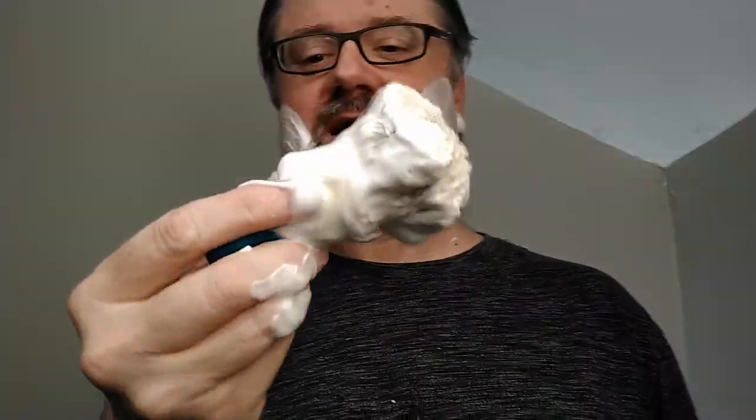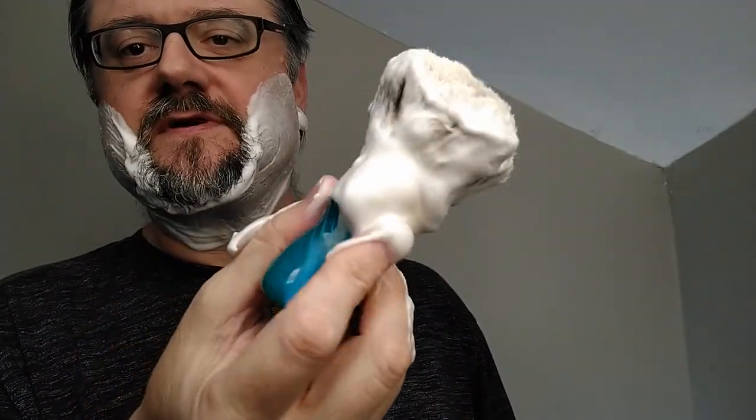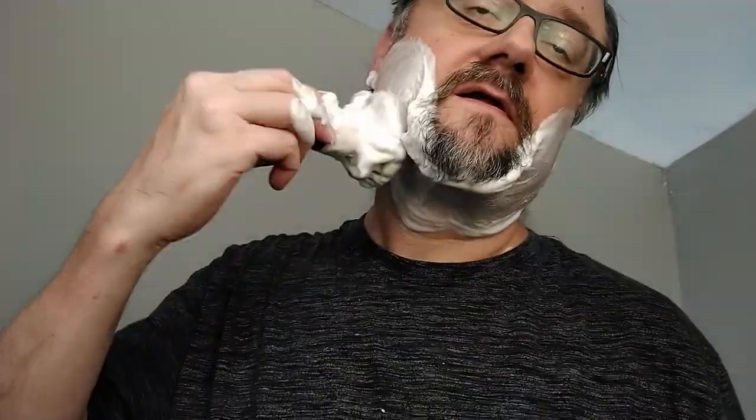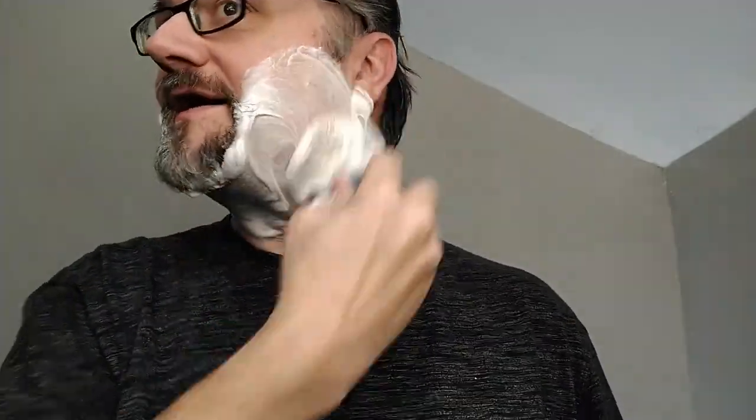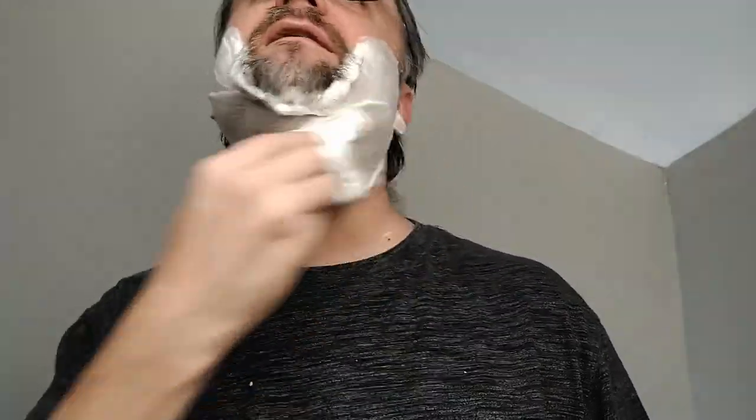I could probably add a little bit more water if I wanted. I like this handle — it's a nice size for me, pearlized blue with a cream or white-colored ferrule. Let's just add a few drips of water into the brush. This lather doesn't look all that great in the bowl — looks a little airy — but I've got it on my face and I can feel the creaminess. It just feels better on the face than it looks in the bowl.